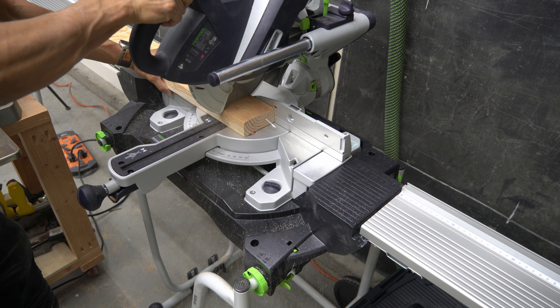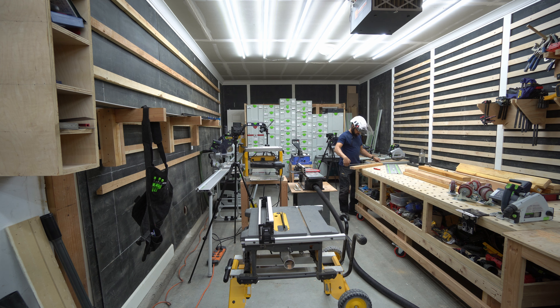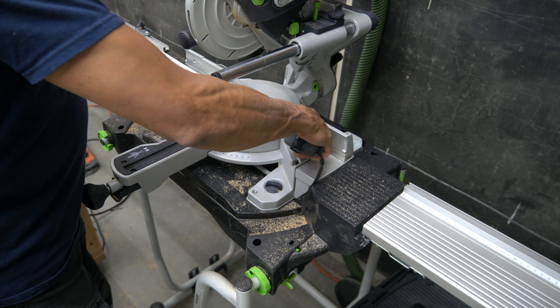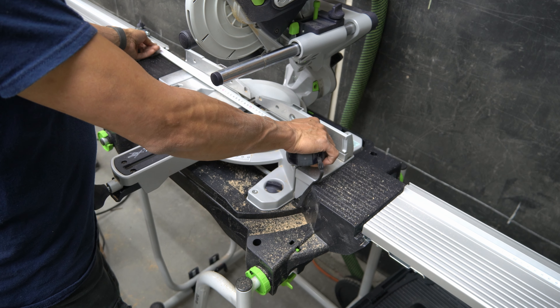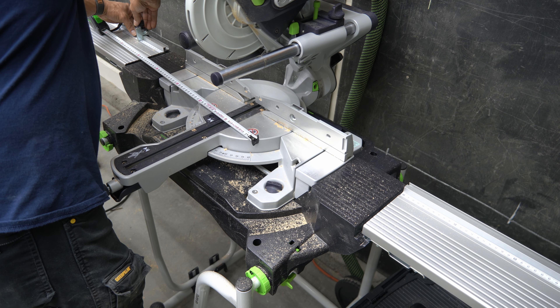Hello guys and welcome to Daddy Share Space. I had done a prelude to this particular video where I was talking big about how I was just going to throw together a stand for the KS60 miter saw, and I was moving quite meticulously — I laid out my little 2x4s cutting them here on the KS60.